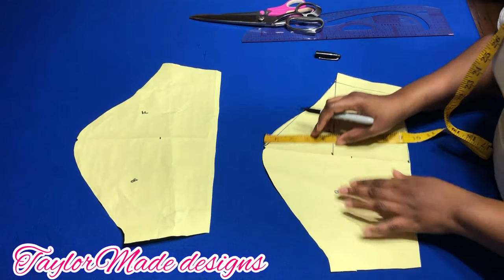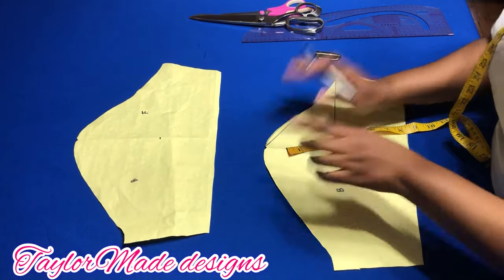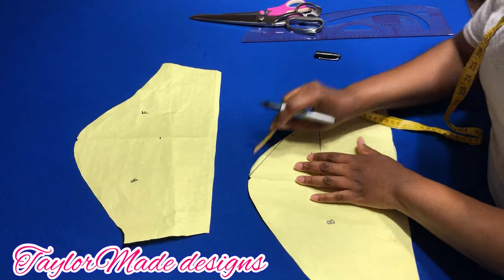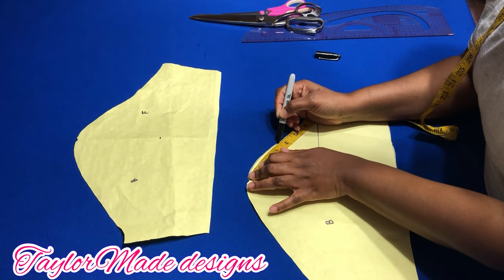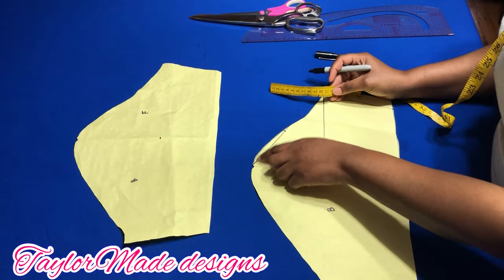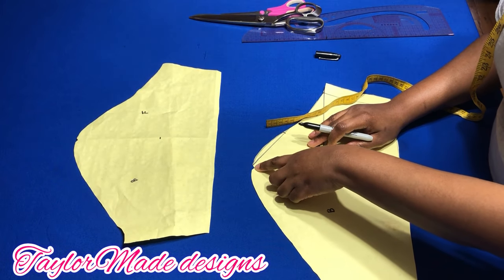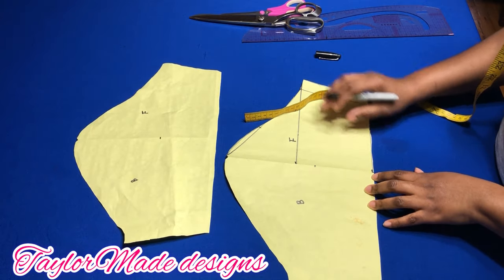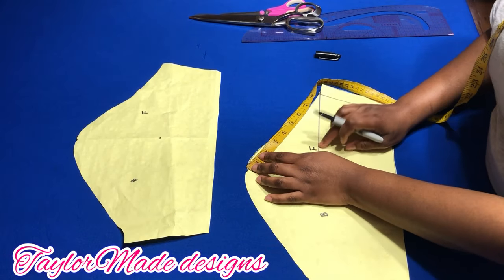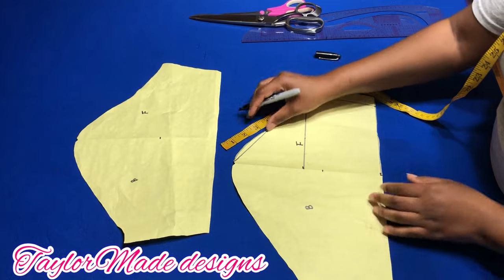Next you're going to determine how far over on the cap head you want the lap to start. Remember the front is always deeper than the back. In my case, I want mine to start about three and a half inches on both sides. I'm working on the front now. This is my midpoint — I indicated it with a little notch right here. You're going to come down five and a half inches, and I went over on the front armhole three and a half inches.